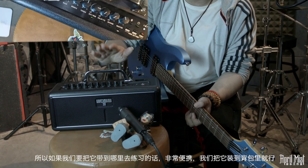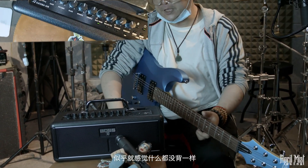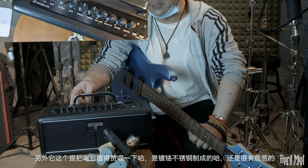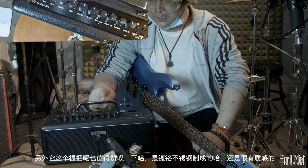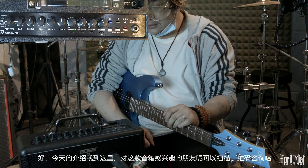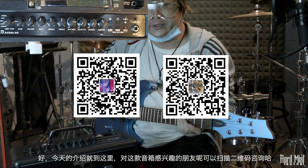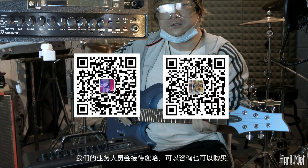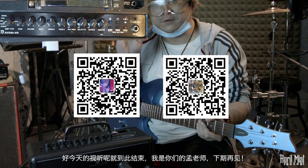来掂一下重量，个人感觉非常轻，里头应该是数字电路。基本上重量大概在一公斤左右，比我们平时自己的背包还轻，装到背包里就可以了，背上也不觉得沉。这个提手设计也值得赞叹，杜洛的金属质感很好。今天的介绍就到这里，对这款音响感兴趣的朋友可以点击屏幕下方的购买链接下单，我们的业务人员会接待您。谢谢大家，我是孟老师，今天视频到此结束。